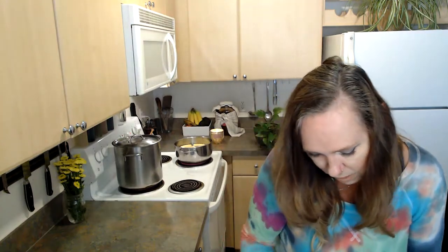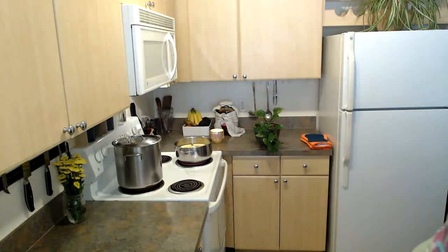I'm just cleaning up my work area real quick. I really like to cook in a clean work environment — it's kind of distracting if there's a lot going on.